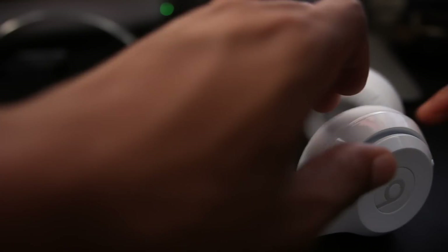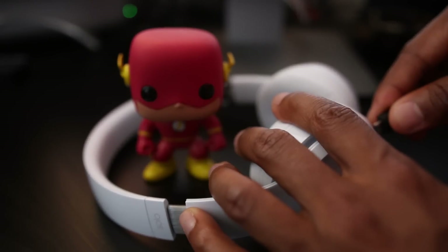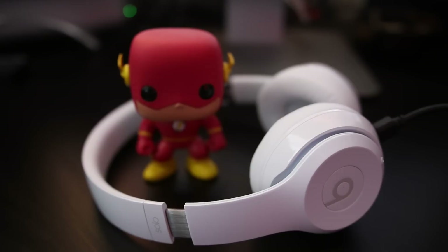It's still Bluetooth, still connecting through regular Bluetooth, but the chip helps give better battery life and a more stable connection. Apple has also put in a feature where you can charge these headphones for five minutes and get three hours of playback time — that is incredible, that is unheard of.